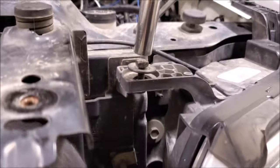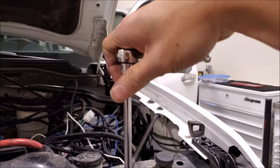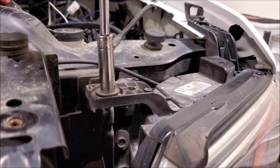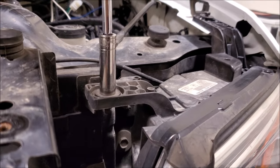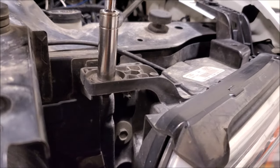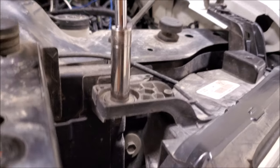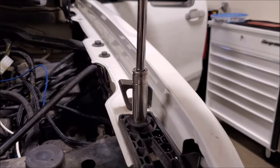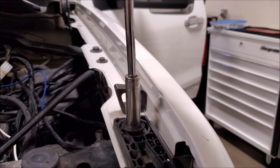You saw that I took it all apart with an impact, but when I put it back together I'm doing everything by hand because it's plastic and it's not the most durable. Depending on what tools you're using, you might have something really high torque. So just slow it down on reassembly — hand tighten everything with a ratchet and snug it all up.